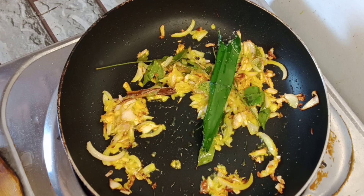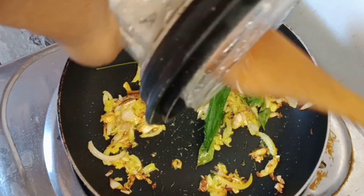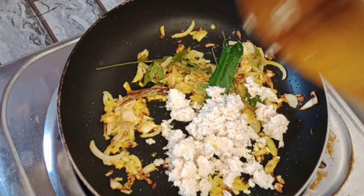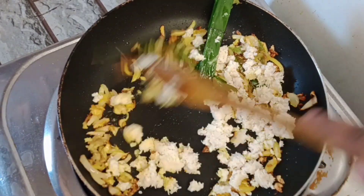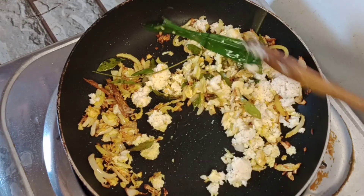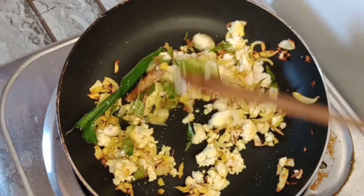We would like to have a small rack of potatoes. Add a large amount of potatoes, and let the cheese make it like this.